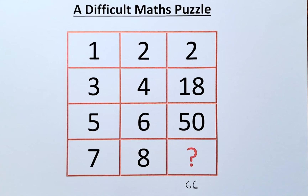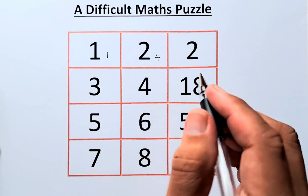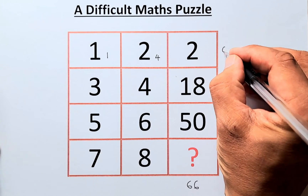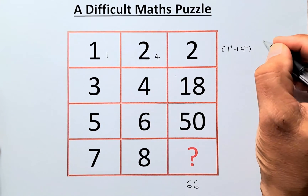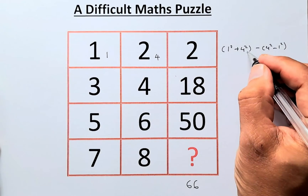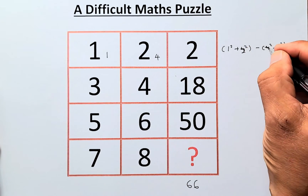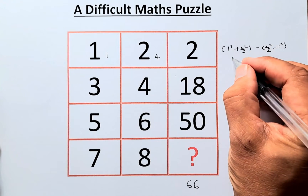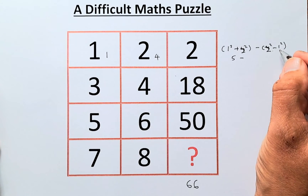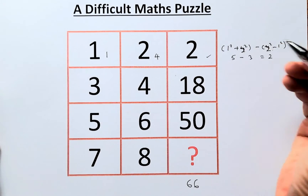So 1 squared is 1 and 2 squared is 4. The formula is: (1² + 2²) minus (2² − 1²). So 1 squared plus 2 squared equals 5. And 2 squared minus 1 squared equals 4 minus 1, which is 3. So 5 minus 3 equals 2. That is how you get 2 for the first row.